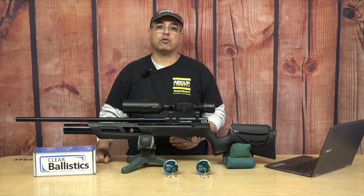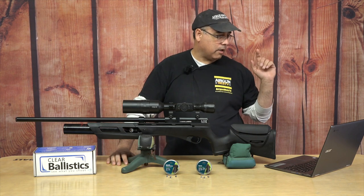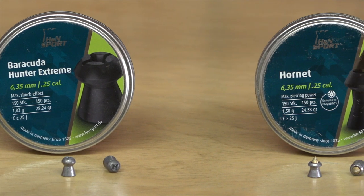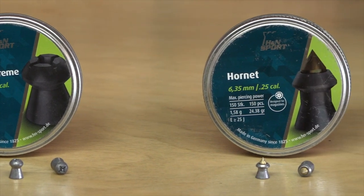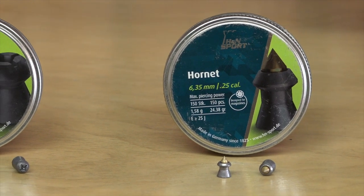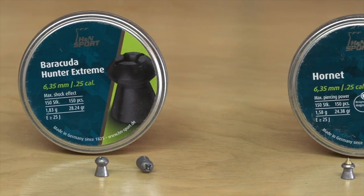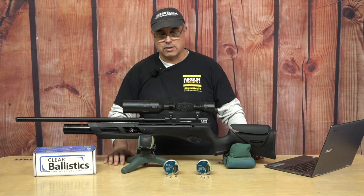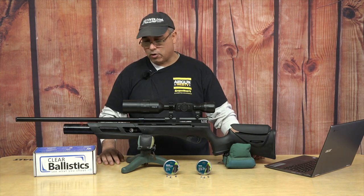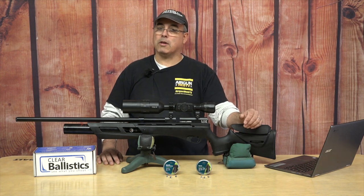We're shooting the Barracuda Hunter Extremes and the H&N Hornets out of this. The Hornets are 24.38 grain, doing 922 feet per second — that's about 46 foot-pounds. The Barracuda Hunter Extremes are 28.24 grain and shooting 883 feet per second out of this, which is 48.9 foot-pounds. Neither one of those is a slouch. In fact, they're pushing pretty good. That is awesome for this gun, and it's awesome in the ballistics gel too.